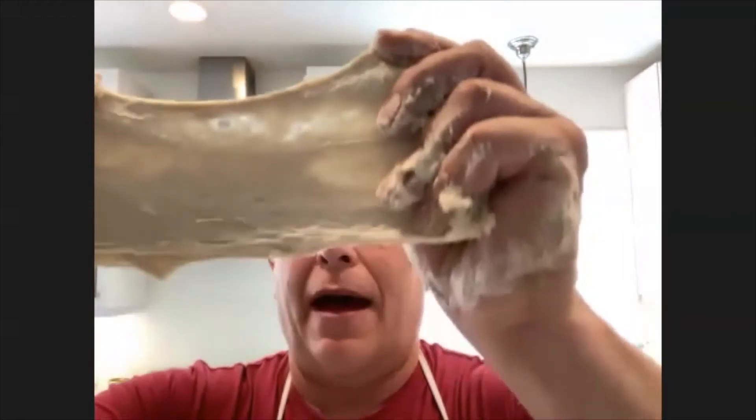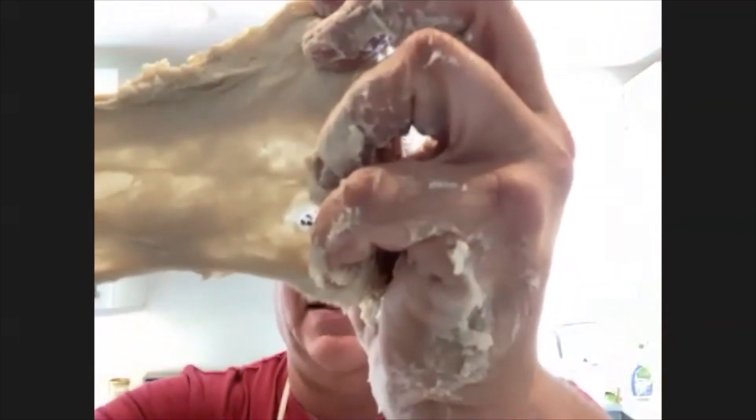Tavi asks Baker Dan about the 'windowpane' method he mentioned. Baker Dan demonstrates: when the dough isn't kneaded enough, it'll tear when you stretch it. What you want is for the dough to get very thin and translucent before it starts tearing — you can actually see through it. That lets you know you've built up those gluten strands to the right level. They call it the windowpane effect because you can see through it like a window.